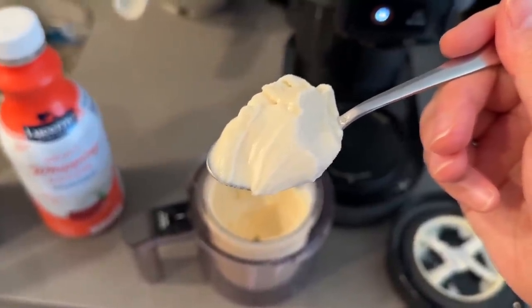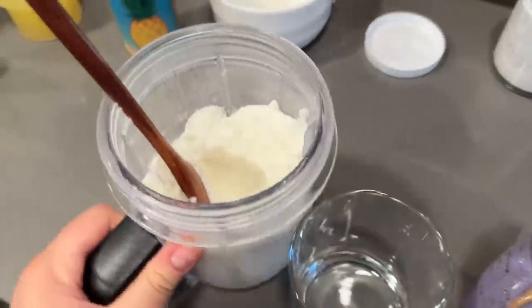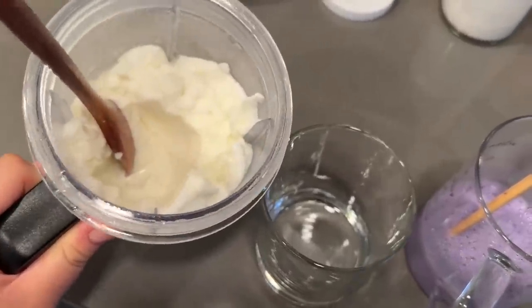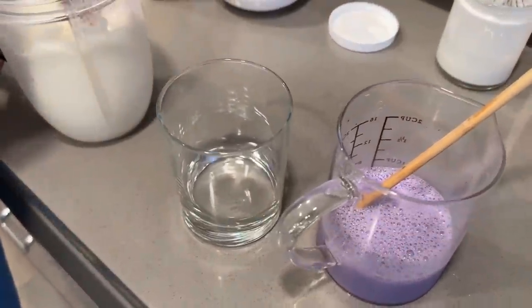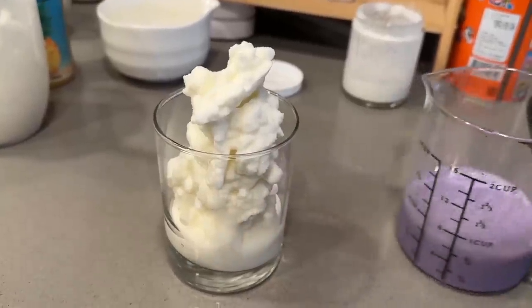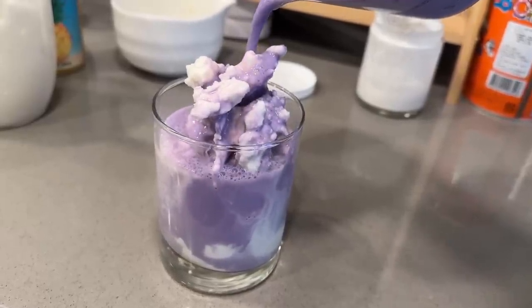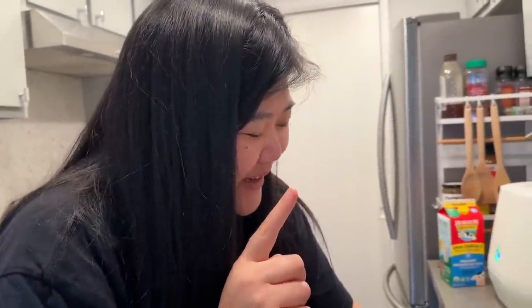Now we're testing the second drink of the day — ube milk made with milk, ube extract, and condensed milk. Then we blended coconut milk, ice, pineapple juice, and lime juice, doing a similar layered thing to the watermelon drink. We pour the ube milk over the coconut pineapple ice slush — wow, pretty! But it's not sweet enough, and the ube with pineapple is a very interesting, uncertain combination.